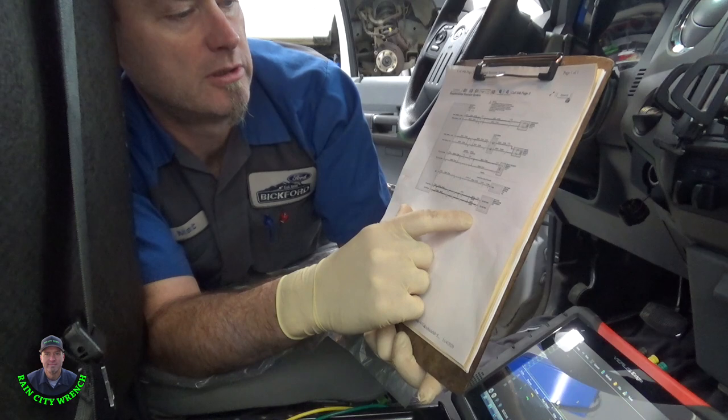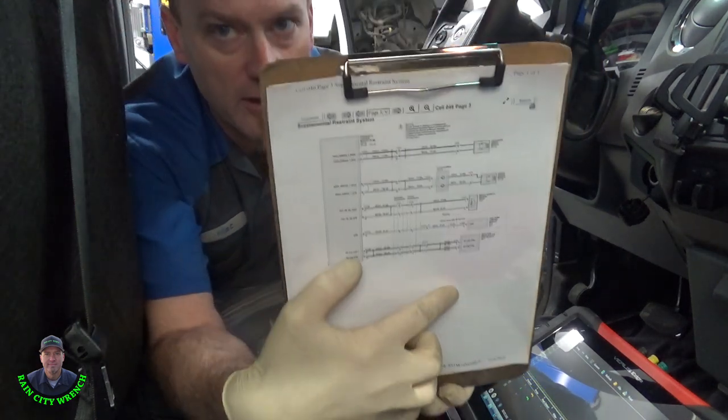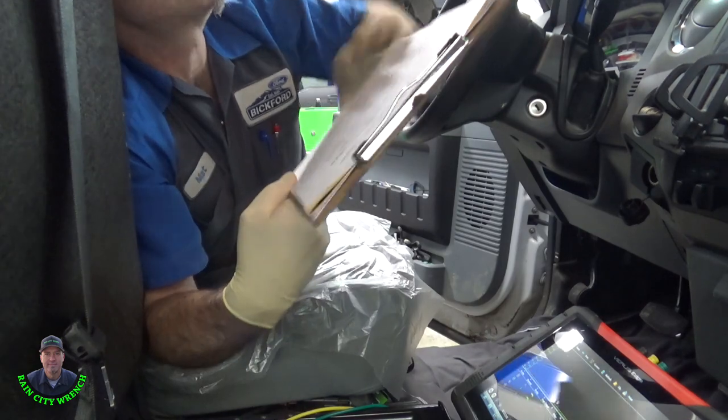This private communication network goes from the ABS control module over to the restraint control module, and that's where I've got my scope connected in.